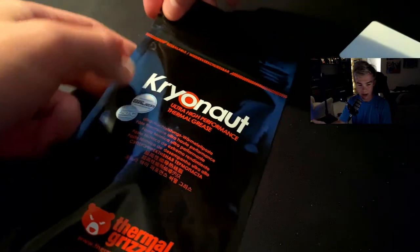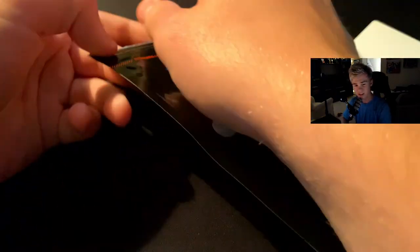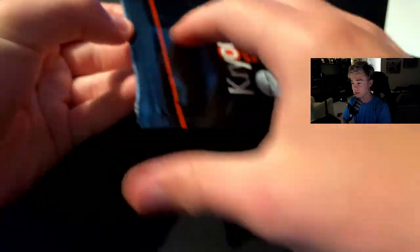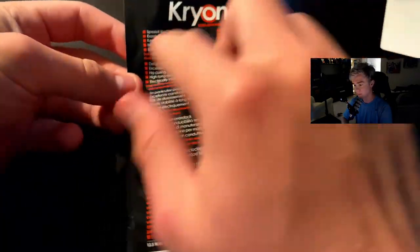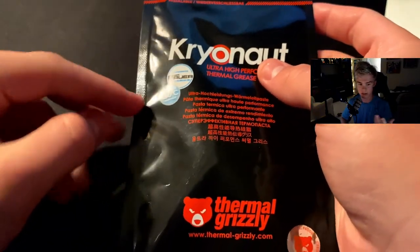So here it is — this is my unboxing experience. You can see it's got a little pull tab, which was kind of hard to pull. Anyway, they've got it in a bunch of languages — they're German. It's designed for overclocking, which is actually not what I used it for.